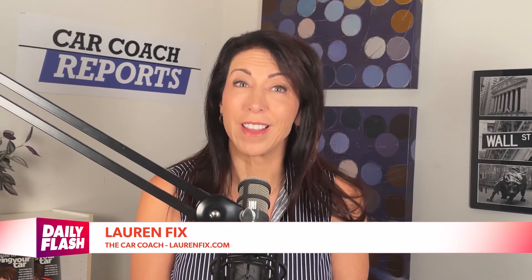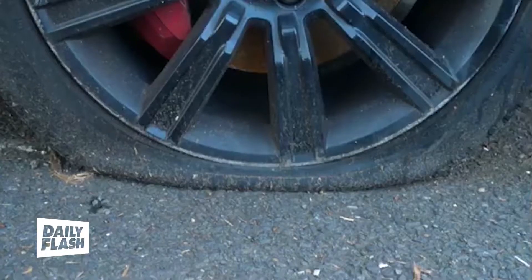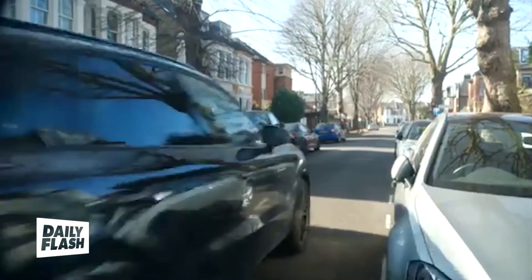Are you aware that Tire Extinguisher activists are deflating SUV tires in the U.S.? Yes, they are. Having a flat tire is frustrating as it is, but finding out that someone flattened your tire to prove a political point will infuriate you. A UK-based activist group called the Tire Extinguishers — spelled with a Y — is known for deflating tires and has spread its activities to the U.S.